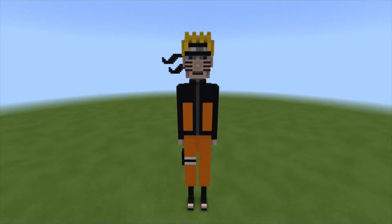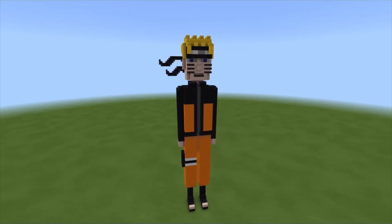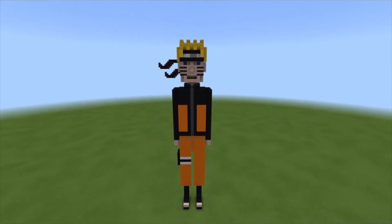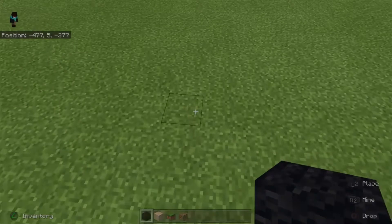Hey, what's up guys, Natastik here and today I'm going to be showing you how to build a snow monkey statue in Minecraft. Here's what it looks like, and now without further ado, let's get straight to the tutorial.